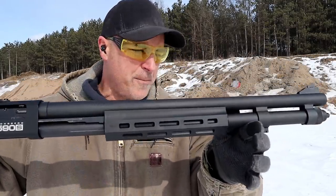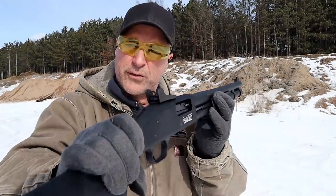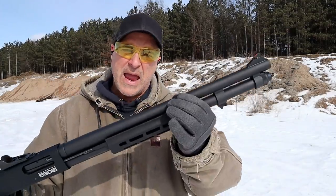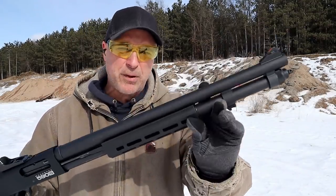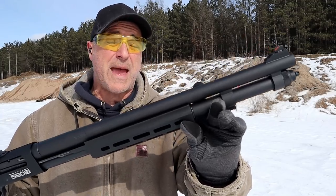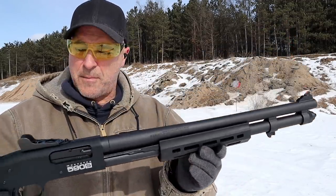This is the 590S — the more upgraded model. It's got a polymer M-LOK forend, synthetic stock, about a half-inch butt pad, ghost ring rear sight, ramped front sight with an orange insert, and a 20-inch barrel. Capacity is 8+1 with 2¾-inch loads, 7+1 with 3-inch magnums, and 12+1 with mini shells.